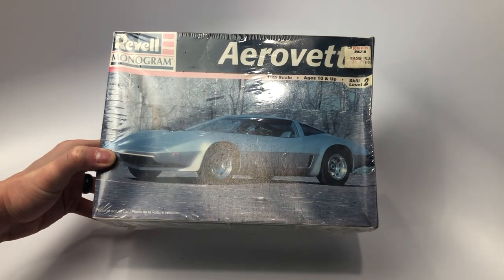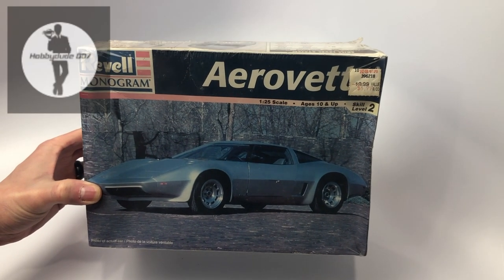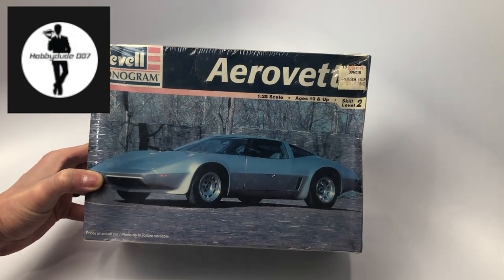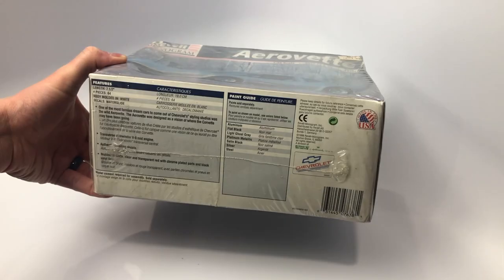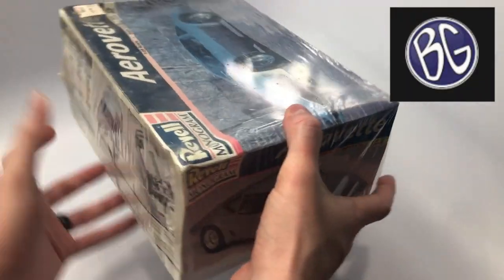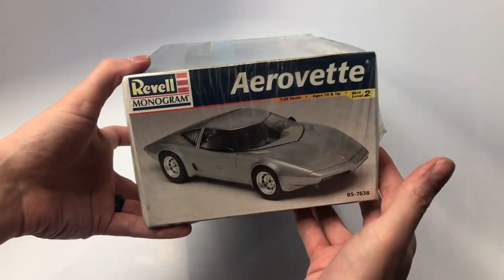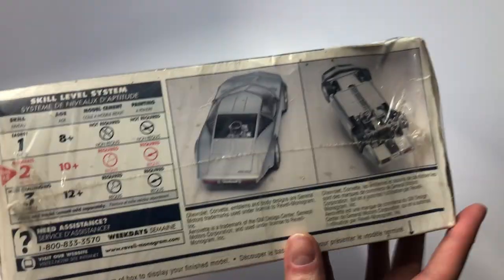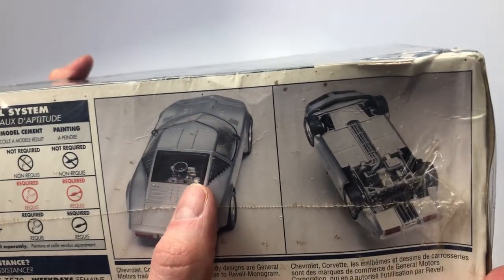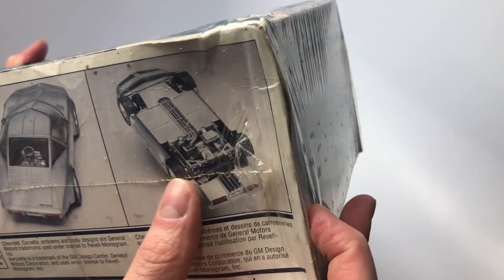The first kit is the Revell Monogram AeroVet. I recently saw Mark Batson, Hobby2007 here on YouTube, start building this or continue building it. And back in August, BG over at BG's Model Workshop — a good friend — he built this kit as well. Seeing both of them build this kit definitely made me want to grab one. The engine and the chassis is what makes this seem like it's going to be a great and fun build.